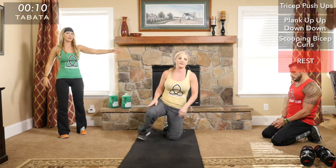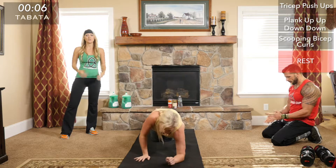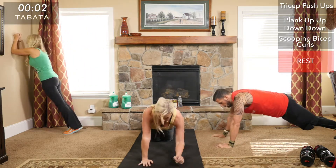The truth is, when I do these workouts at home I do them at the red level even though I can't do as many, because it's the only way I'm going to strengthen that muscle group. Here we go — plank up-up-down-down, let's work!